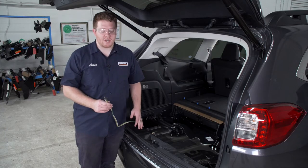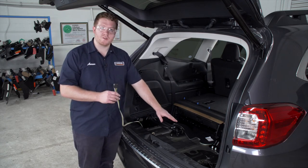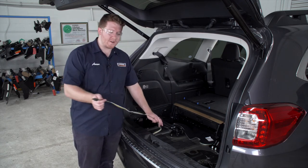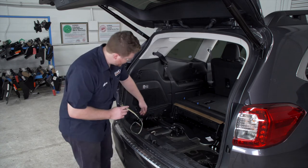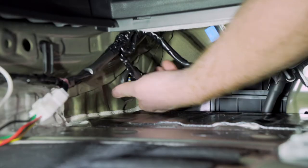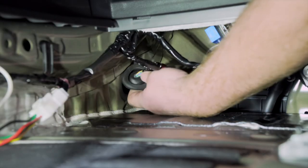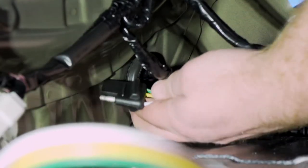Let's go over some storage options for your four-flat harness. You can leave it in your cargo area in the storage tray that we removed and pull it out of your trunk when you need to use it. Or if you want to mount it next to your hitch receiver, we have a grommet right over here on the driver's side that we can pull our wiring down through.